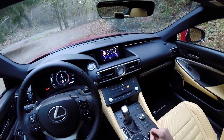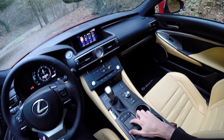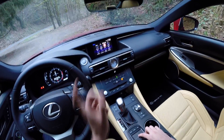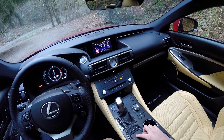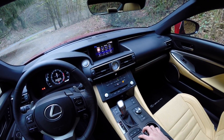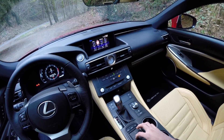Moving on to the infotainment system — instead of the previous mouse, there's now a touchpad, and it's actually not too bad. It individually selects each option and gives a little haptic feedback so you know you're on each one, and you can adjust that. Personally I find it slightly annoying so you can turn it off, and the touchpad works alright with no real complaints.